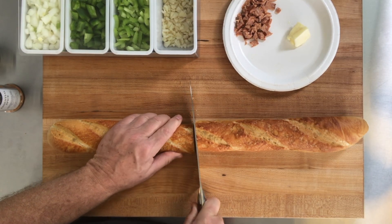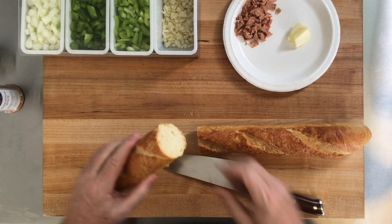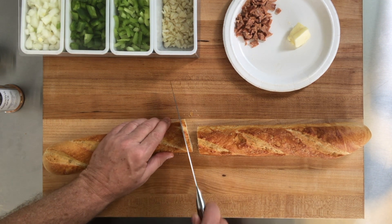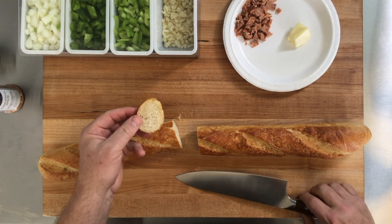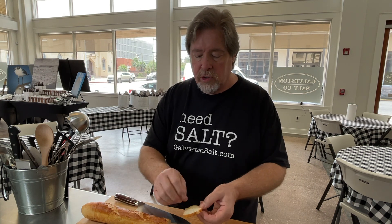See how small that's going to be? It's like finger size. So I'm going to slice it thin, just like this. Toast this in butter and garlic, put some sausage and our trinity on top, and that's going to be our appetizer. Now let's start cooking.